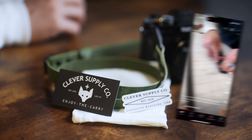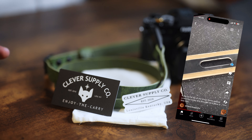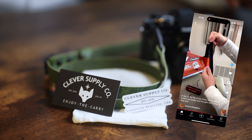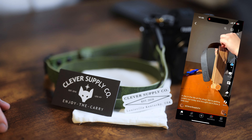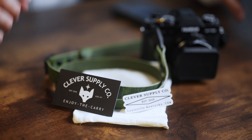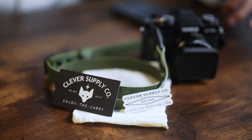There is this company called Clever Supply Co. and they hand-craft their straps from leather. So Clever Supply Co. makes handmade leather goods. And these are good. I was looking specifically at their camera straps because I needed one for the XC30. When I jumped into their website, I saw that they don't have that much variety, but they do have quality.